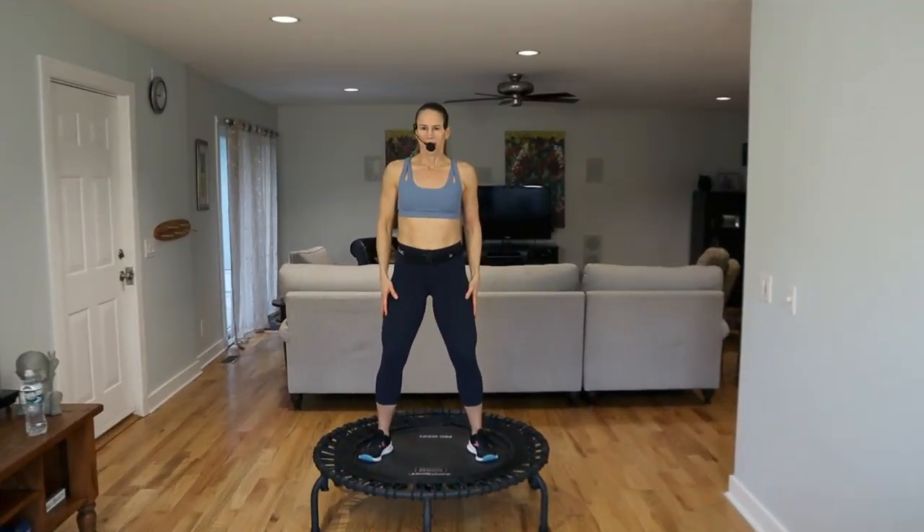Hey guys, welcome! Today is a trampoline workout — you could call it rebounding, rebounder exercise, whatever you want. We're going to be doing some cardio with some upper body strength using light weights, just three pounds. You'll see 50 seconds of work with a 10-second transition from a cardio to a strength/cardio move. If you're new to this channel, welcome — hit the subscribe button and that notification bell, it helps me keep creating free content for you guys.